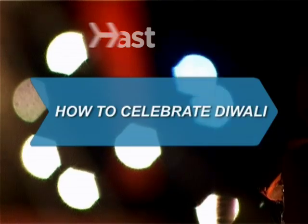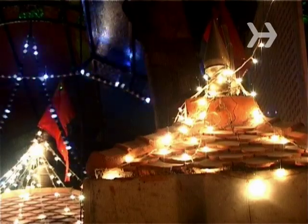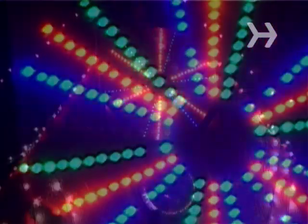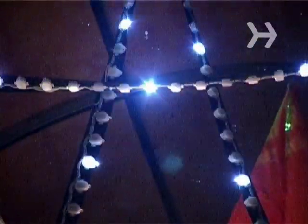How to Celebrate Diwali. Diwali, also known as the Festival of Lights, is Hinduism's most important holiday. It celebrates the victory of goodness over evil and light over darkness, and for many, ushers in the new year.